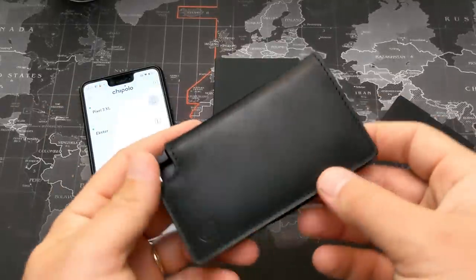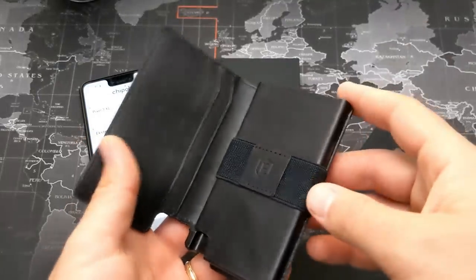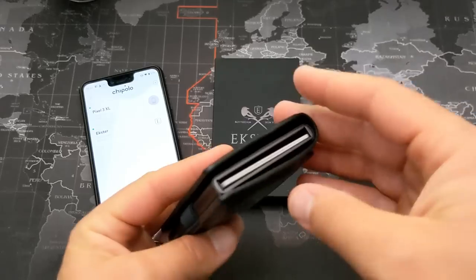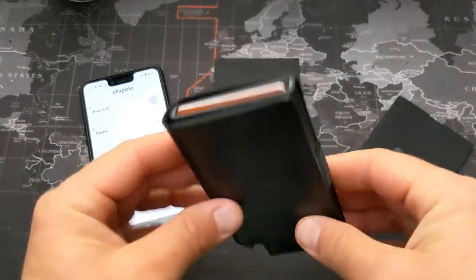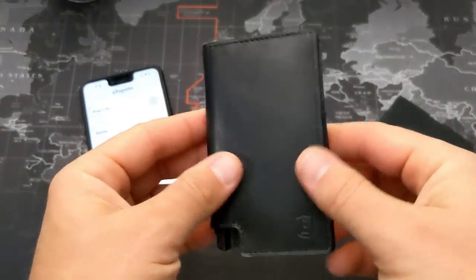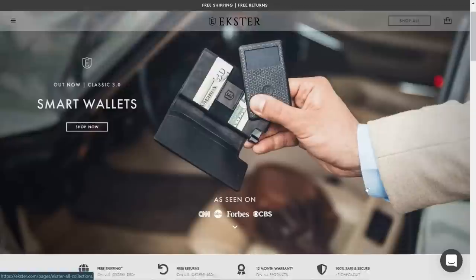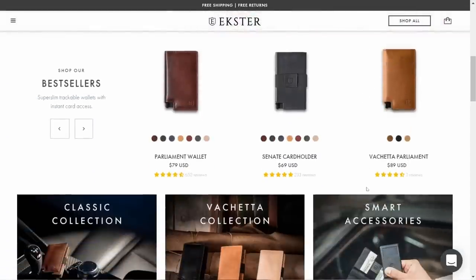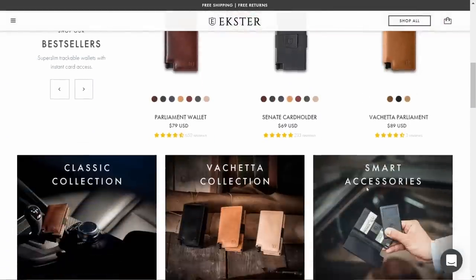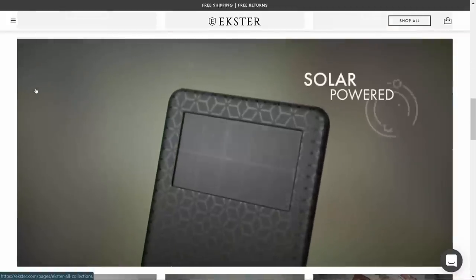That's number two. There are also a couple more great things about this wallet. Number three: it's an RFID blocker, so it protects people from stealing your identity or card information. Number four is the overall design — this is just one design they have, available in multiple colors. All their designs are minimalist wallets, so it's not a super thick wallet, which I really appreciate.